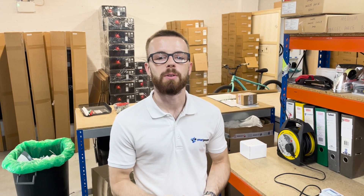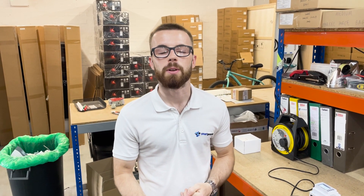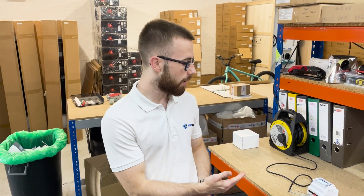Hi guys, welcome to the Smart Process channel where we touch on all things Eastron. We go through the main functionalities of the Eastron meters and we answer all frequently asked questions. Today we're going to be going through the STM648 MCT LoRaWAN and how to set the CT ratio on the meter.